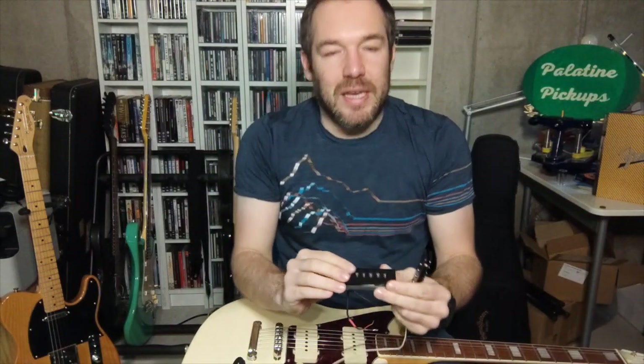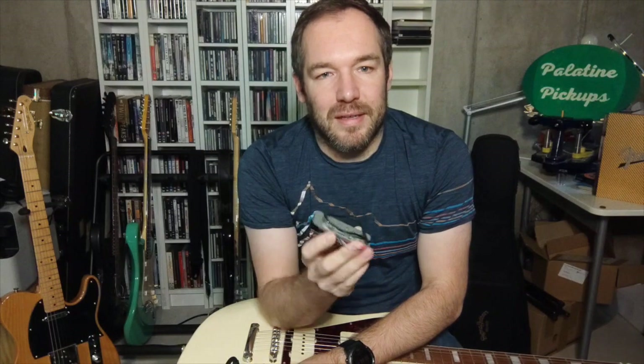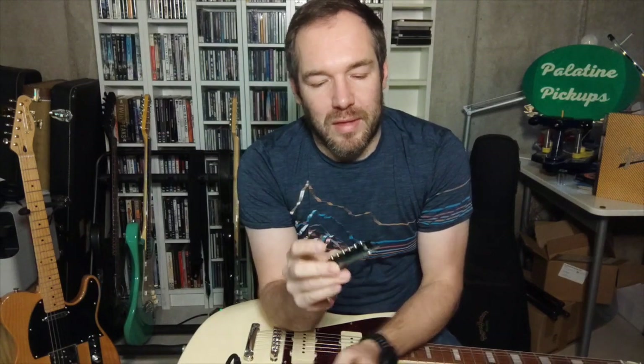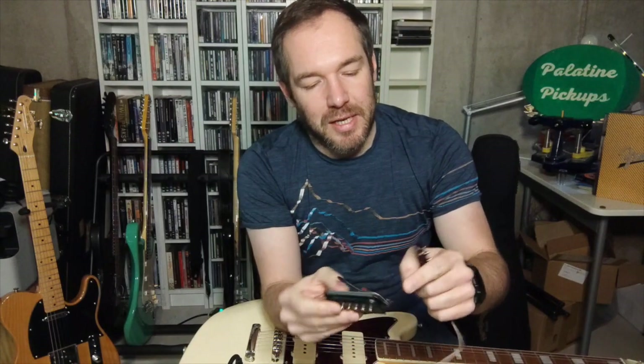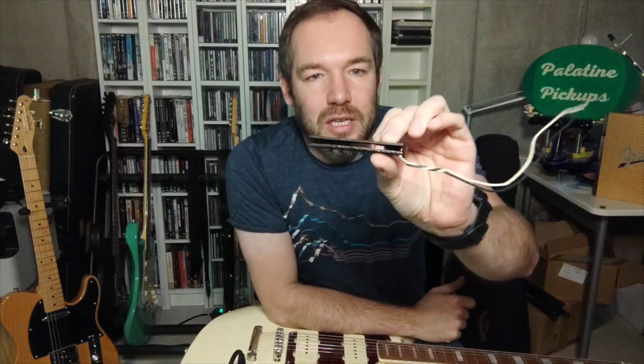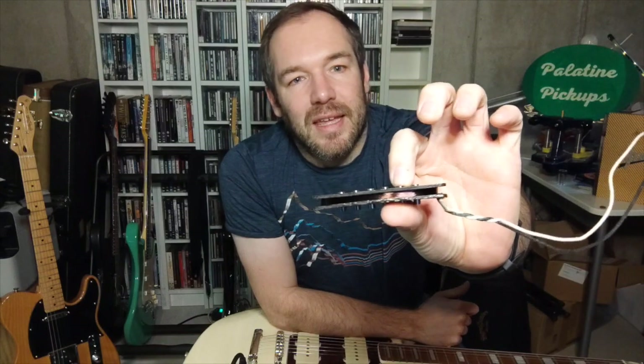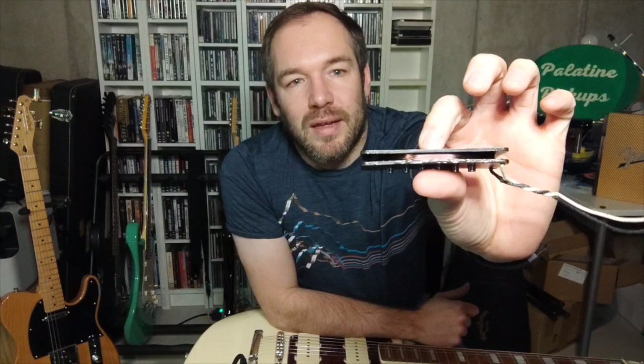As I'm holding them up, you can clearly see the differences in size. The thing about a P90 is it's more similar to a humbucker in more ways. You have the pole pieces, you have the magnets underneath, you have a base plate and then you have the bobbin. With a Jazzmaster pickup, as you can see, it's more like a Stratocaster pickup — you have the rod magnets, your bobbins, and your pickup wire around.